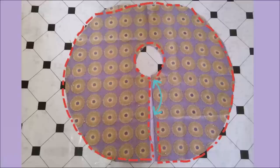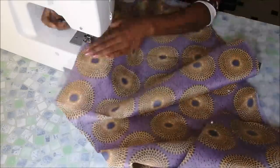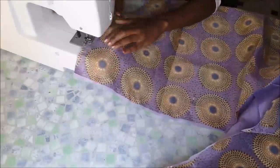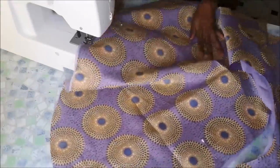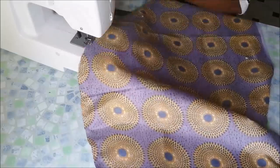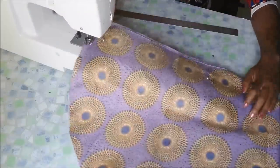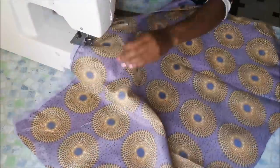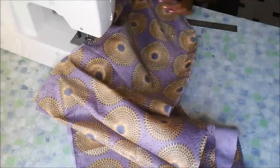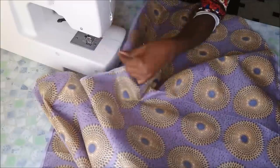Then I went on to sew this on the sewing machine on the parts indicated with the red marker, and I left that space open. I sewed all the edges on the sewing machine.